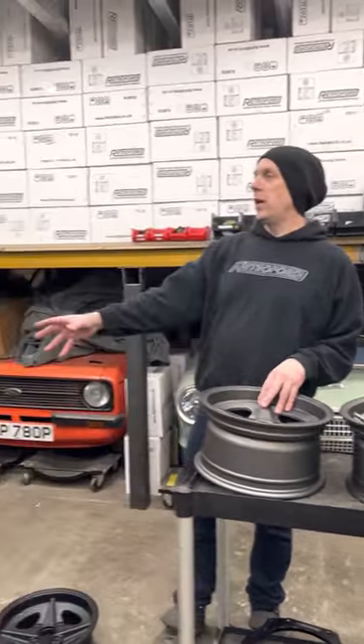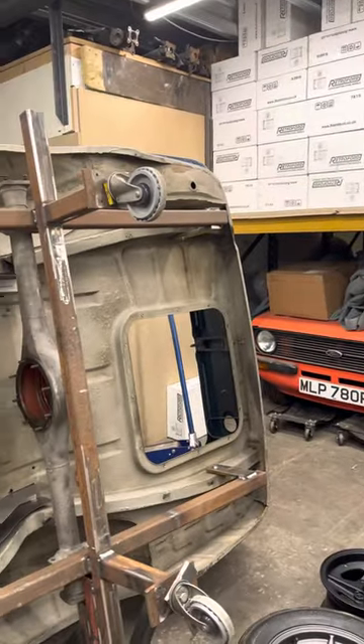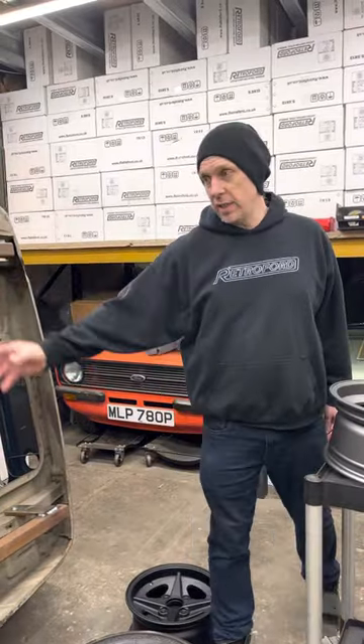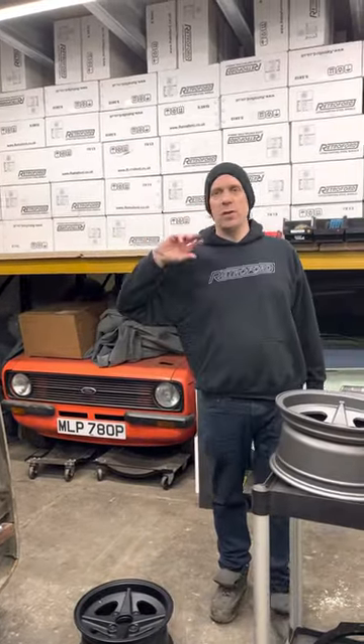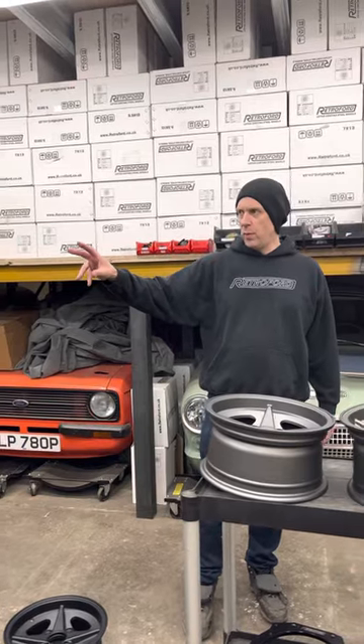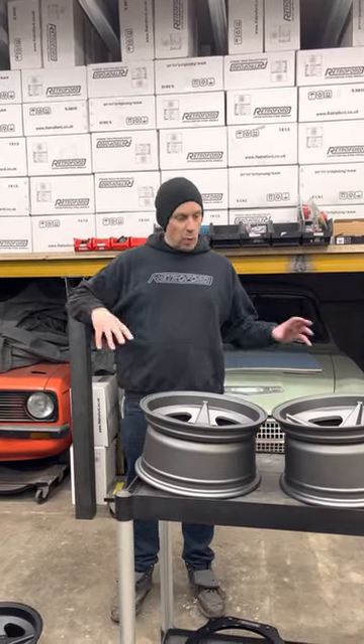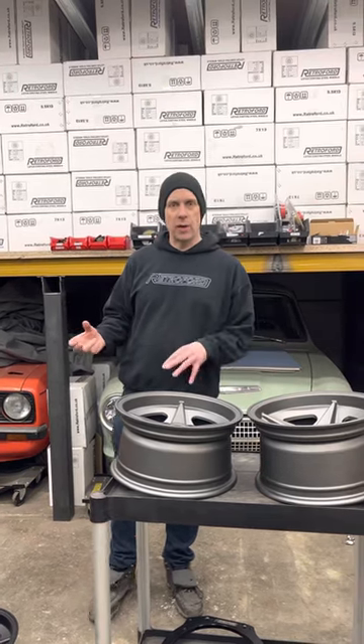The Cortina — we're getting on with that. I'm not going to go into any detail on that, but we're developing the four-link, stroke six-link kit for that. We're going to do a video on that with a bit more in depth, but the thing we're going to talk about today is some new products that are coming and some existing products.